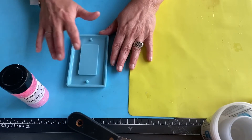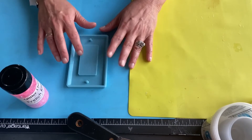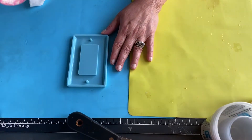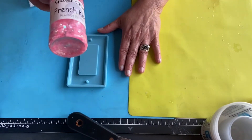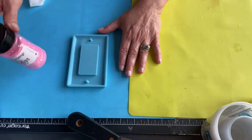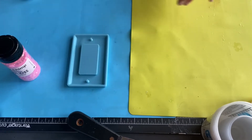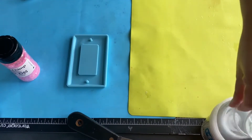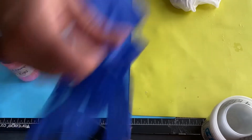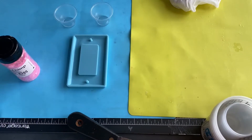I am going to make this mold for the light switch cover for my room and see how it turns out. I'm going to use French Kiss from Glitter Chimp because of course this is my favorite. And I am going to be using my Pro Marine Epoxy two parts and we'll see.